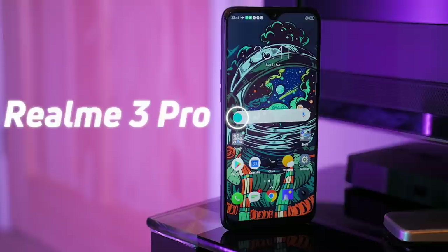The Realme 3 Pro is the latest and most advanced device from Realme yet, and it still has a micro USB.